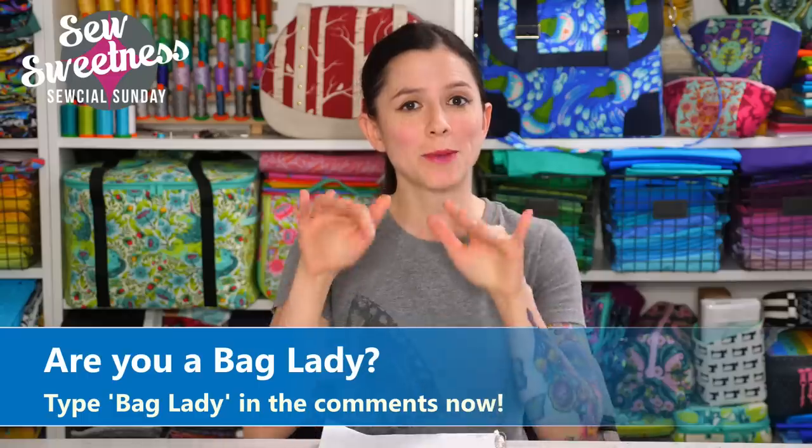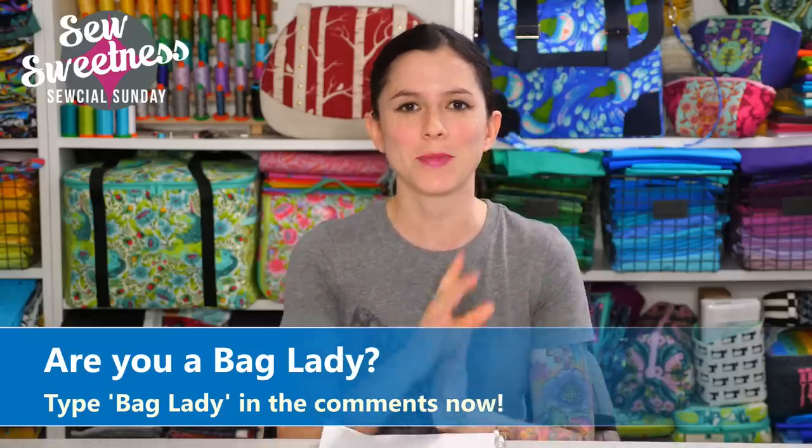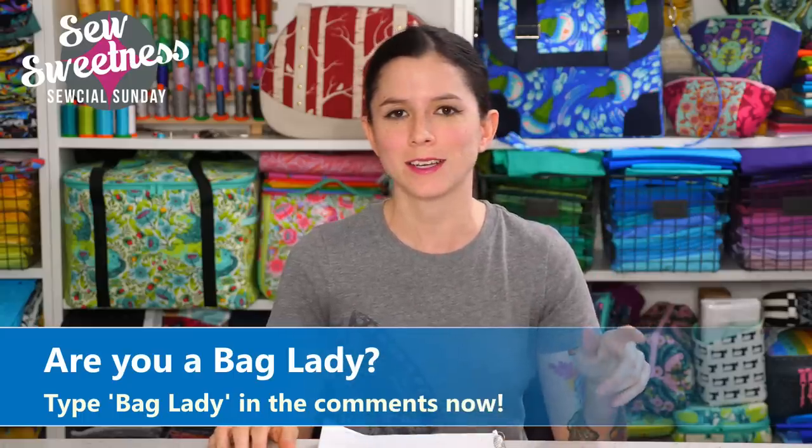Danny's favorite part of the Sunday show — go ahead and let us know either on Facebook or YouTube, type in the comments right now either bag lady or bag dude. We sure do love seeing those comments come through. Danny is reading the comments in real time on Facebook and YouTube, and we appreciate the bag making community. We have a lot of fun events planned later this year and we're so glad you're here.